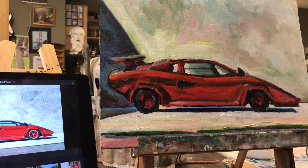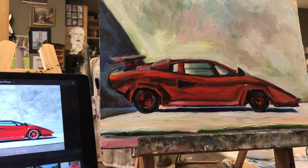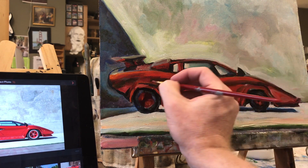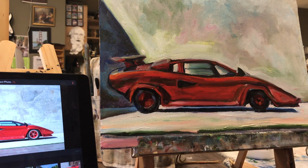If you made it this far, I thank you so much for watching my Lamborghini painting. Please like, share, and subscribe to this video. Check out my eBay store for finished paintings of cars, rock stars, guitars, celebrity portraits, and landscapes. Please subscribe to my YouTube channel so you can see more videos like this. Now I'm going to let myself from 2020 say goodbye.